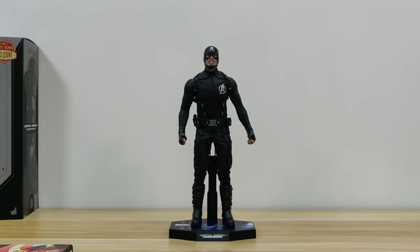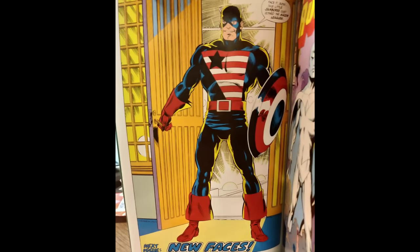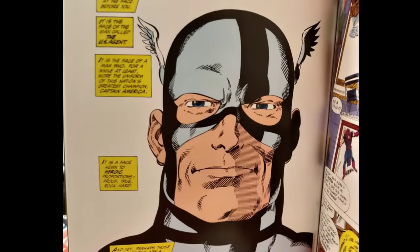Although I'm not certain, I'd like to guess that the black costume was inspired by the Marvel US Comics character US Agent. At one time, Steve Rogers disagreed with the US government and decided to hang it up, so he created his own black costume to conduct his business. Check it out if you're interested.